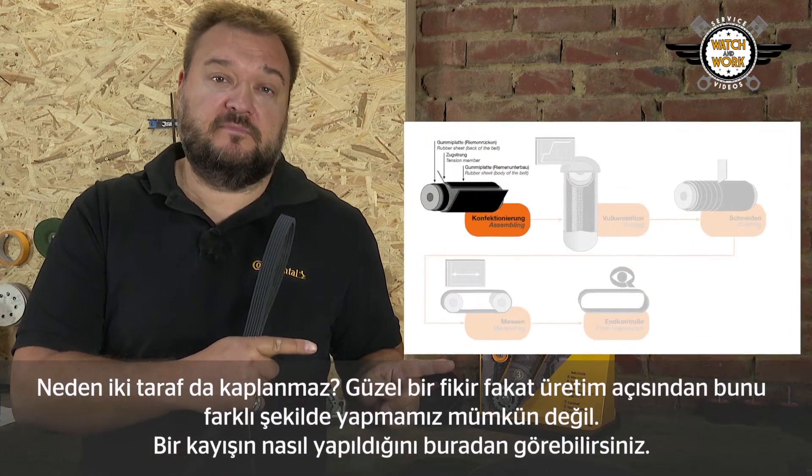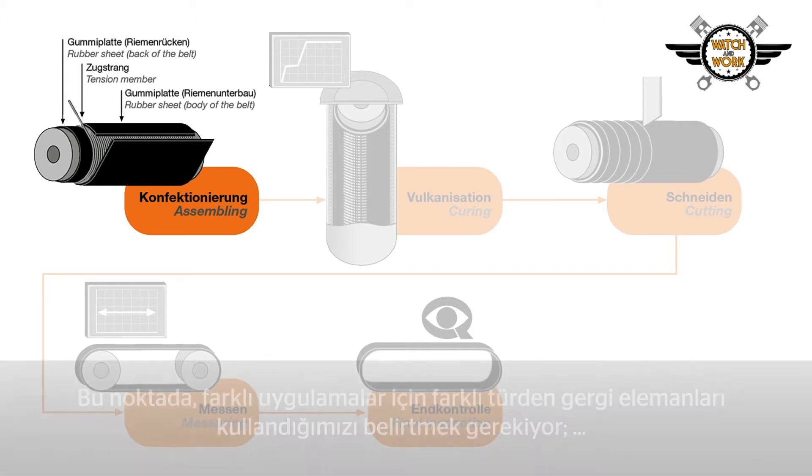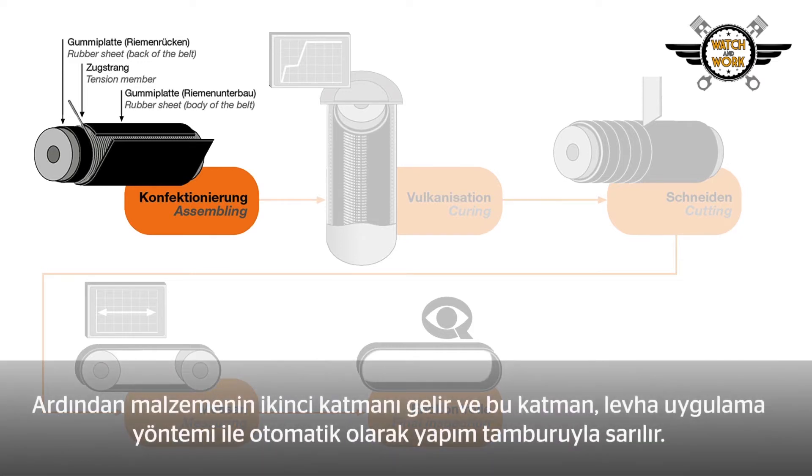You can see here how such a belt is made. The first layer of our multi V-belt material is wrapped around the building drum. Then the tension member, which provides the belt strength, is wound on. It's particularly important to mention that we use different types of tension member for the different applications — made of, for example, high tensile polyester fibers or certain aramid compounds depending on the end product.